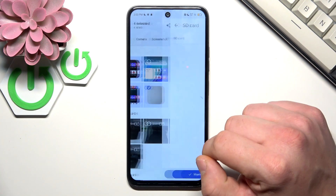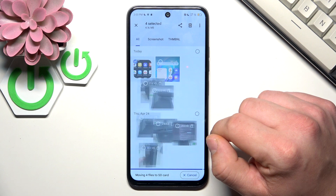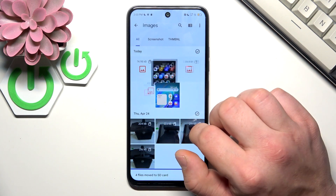Select the SD card and select Move Here. And it's done.